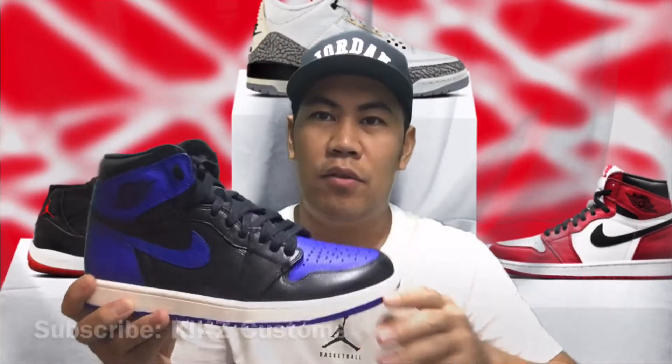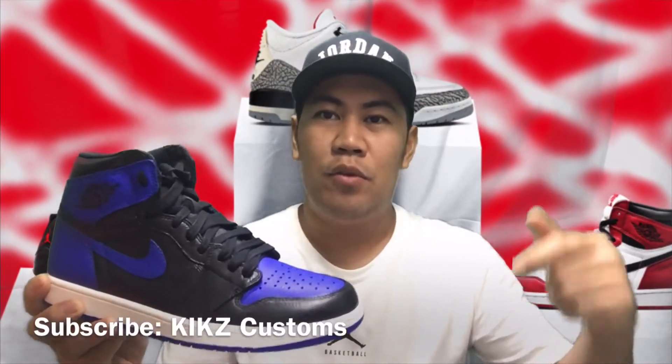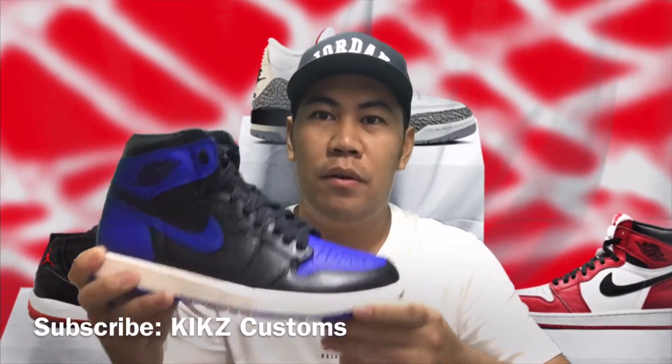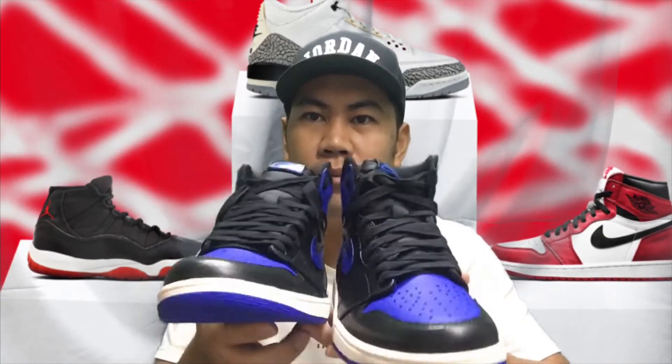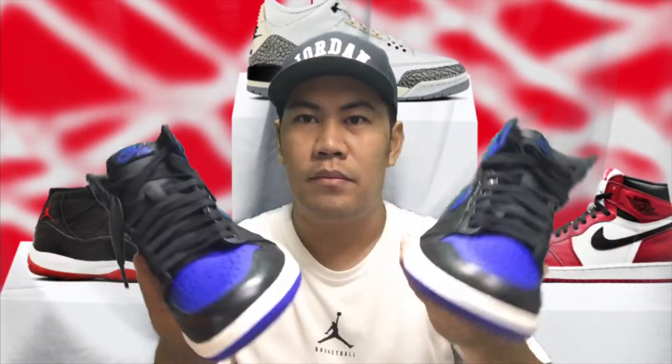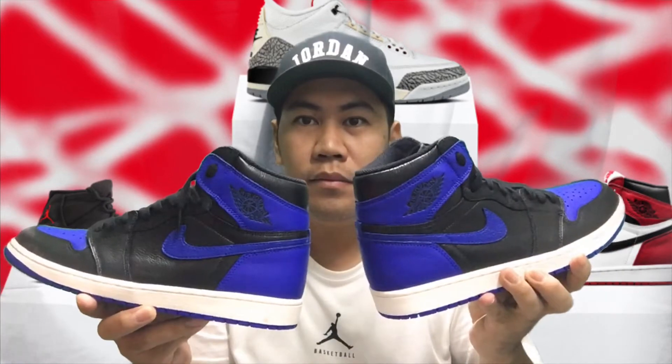Ito na po, royal blue. Shout out kay Kicks Costumes — siya po yung nag-custom nitong jordan natin. Ito yung aparece nya, ayan ang size nya po ay size 10, bagong bago po, ayan.